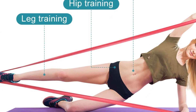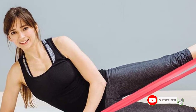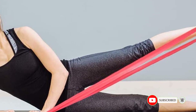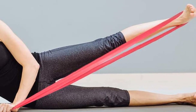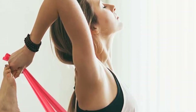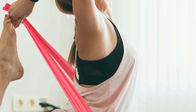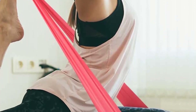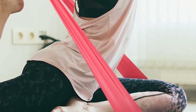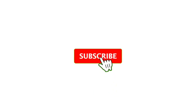They provide the right tension and support for targeting specific muscle groups effectively. The set also includes an instruction booklet demonstrating exercises and techniques using the bands, ensuring users get the most out of their workouts. Overall, the Allvodes Resistance Band Set offers durability, versatility, and convenience for beginners and experienced users alike. It's a comprehensive fitness solution that allows for a wide range of exercises, making it a great addition to any fitness routine.